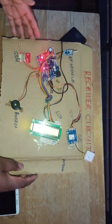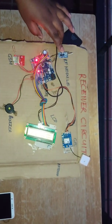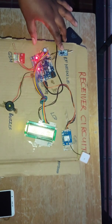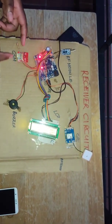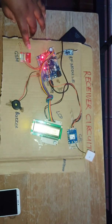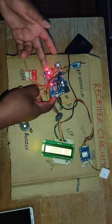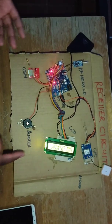The receiver circuit is made up of the following components: the RF module that communicates with the RF module in the transmitter circuit, a GSM module that contains a SIM card — its function is to send a message to a number encoded to it — and this is an Arduino Uno, which receives and sends commands to other components.